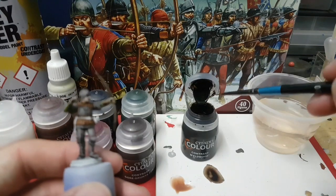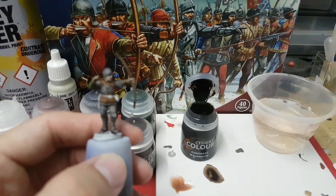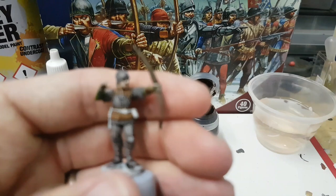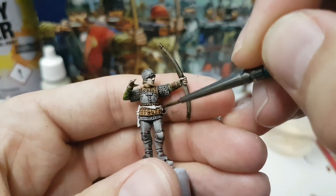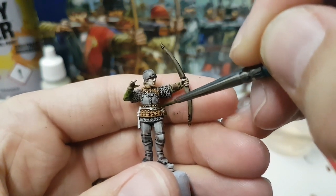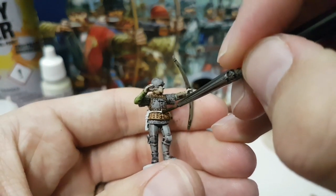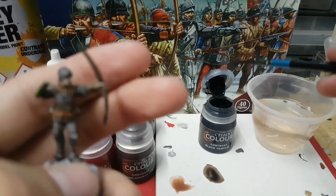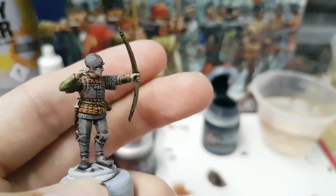Now going back to Wildwood again, but this time I'm going to use it straight from the pot and I'm going to be doing all of the belts. And just as a tiny splash of Black Templar onto the hilt of the knife.